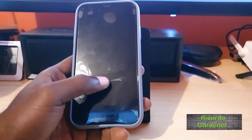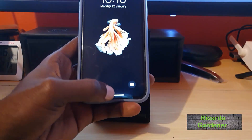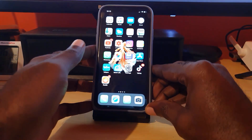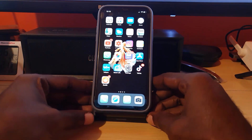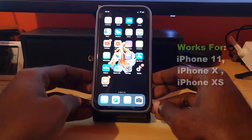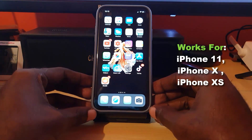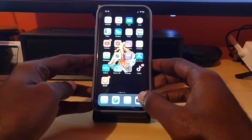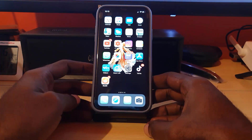Hey guys, welcome to another blog tech tips. In today's tutorial, I'm going to show you how to force restart the iPhone 11. This is the iPhone 11, and it also works for the iPhone XS, iPhone X, or any of these newer devices.